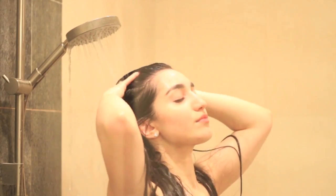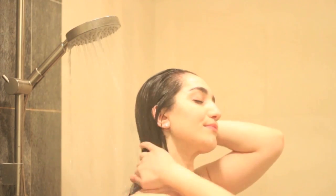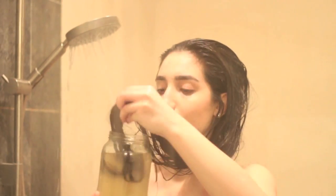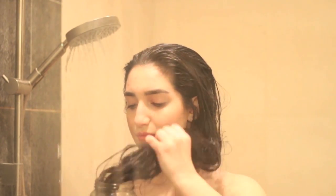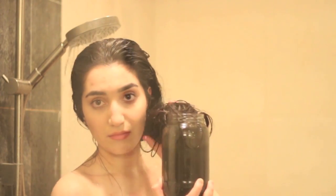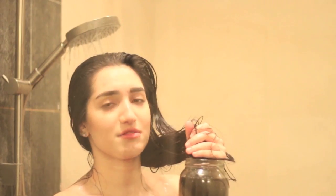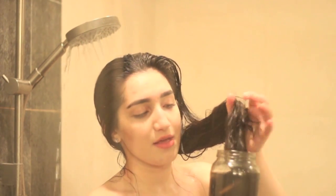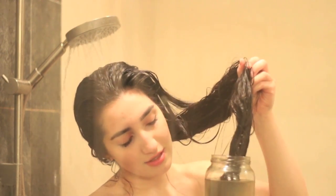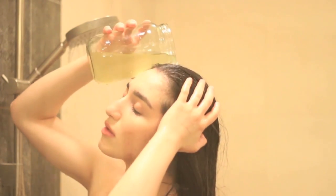Then I go ahead and wash out all of the shampoo and conditioner out of my hair. I dip my hair into the jar to make sure that all of my ends get all of that goodness. Then I pour the rinse all over my scalp and it distributes all the way to the ends of my hair as well.